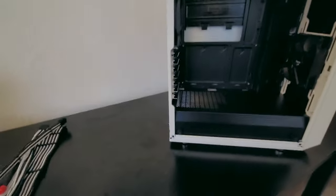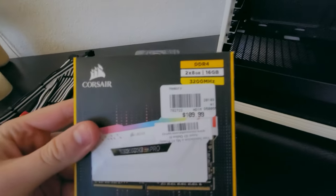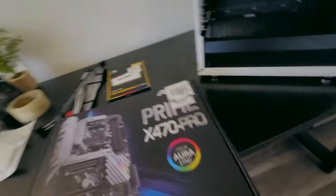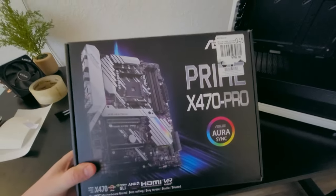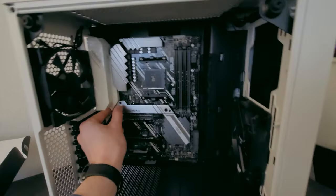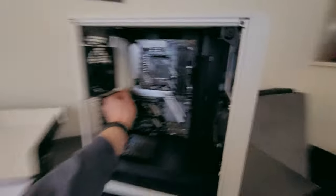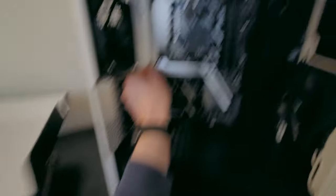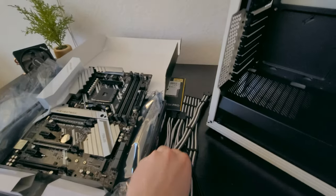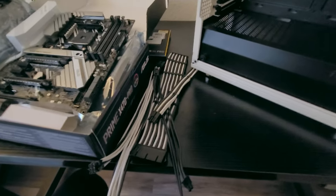I'm hooking my friend up with some sweet parts I had lying around. We're going with white Corsair Vengeance RGB Pro — 16 gigs, 3200 MHz, CL16, nothing too crazy. We're also doing a white ASUS X470 Prime Pro motherboard. White motherboard with white and black accents in a black and white case — that looks pretty clean. Along with that white and black RAM, we're also using white and black extension cables to help tie everything together.